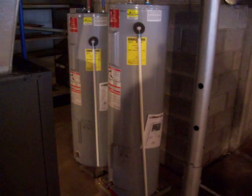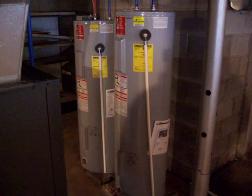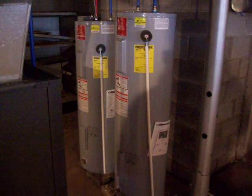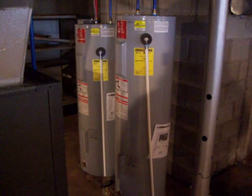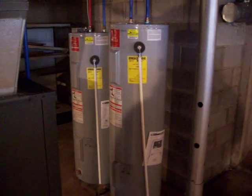It then goes through the buffer tank to the tank on the left, which is a high-efficiency electric water heater. The majority of the time when the geo unit is running, the electric hot water tank will not be in use, as it will be making the majority of the hot water.